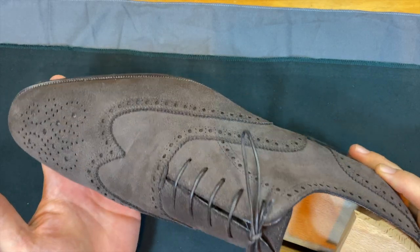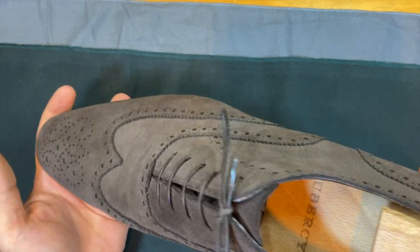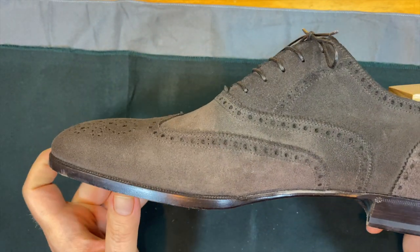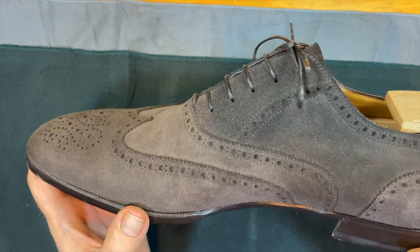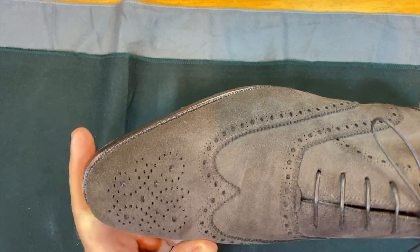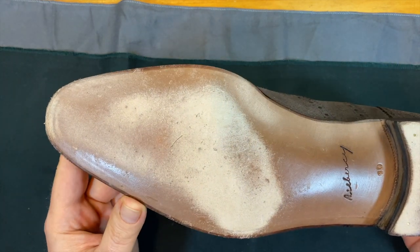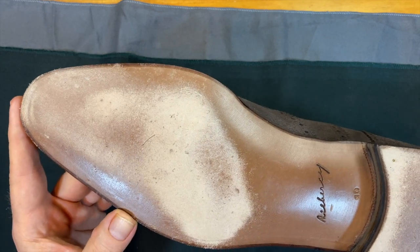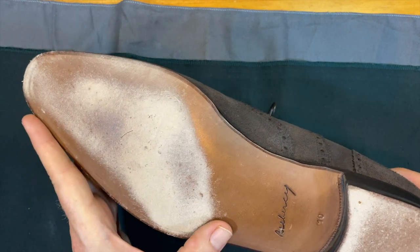Welcome back, this is Wisconsin Shoe Guy, and today we're going to talk about Aubersee — this is the Aubersee Edward, which is a very nice Blake-stitched shoe. This is entry-level for Aubersee, runs around a thousand euros. It has a blind stitch for the Blake, very nicely executed.